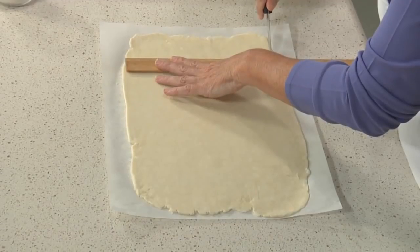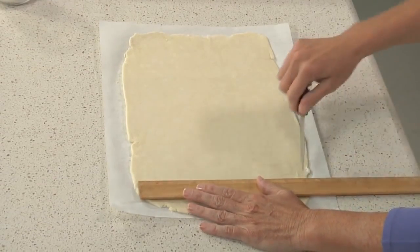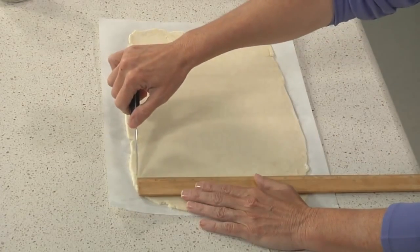I've already rolled out my bottom crust and fitted it into my pie plate. It's in the fridge chilling while I make the prefab lattice top. I've rolled the second piece of dough into a rectangle and I'm going to trim it so it is exactly 14 by 9. As you can see, I'm using my trusty ruler.